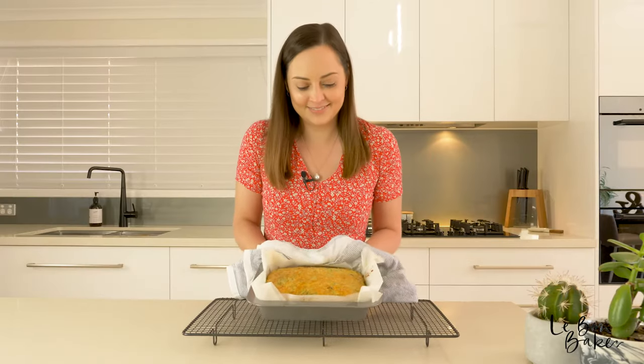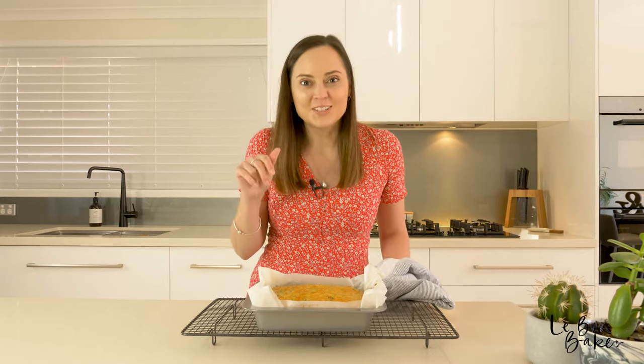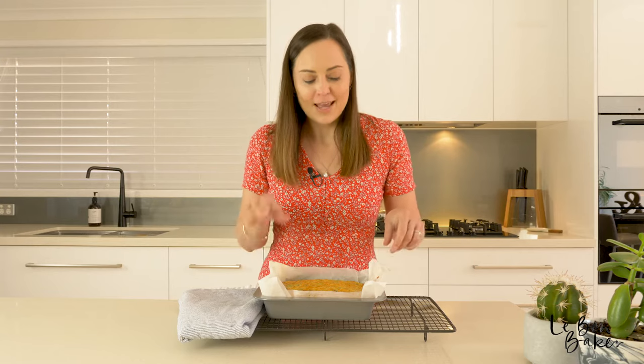Yum! Looks awesome. The cheese is nice and crispy and golden on top and I can tell it's all cooked through because it bounces back — so we are ready. I'm just going to let mine cool for a little while and let it rest. This is perfect to cut up into little squares for lunch boxes, but I'm going to have mine with some salad for lunch.